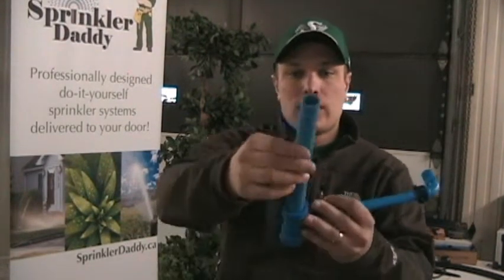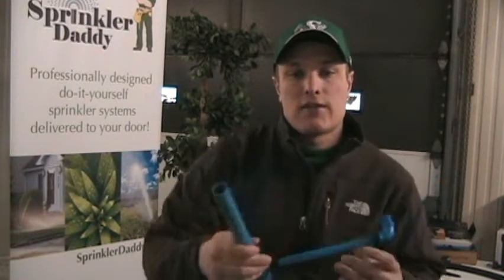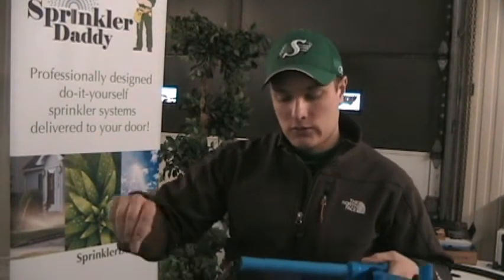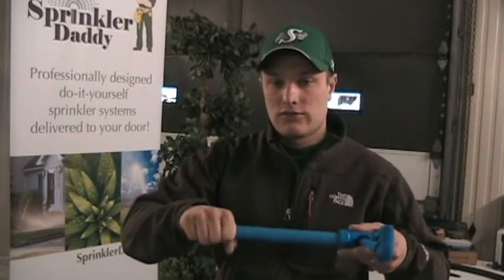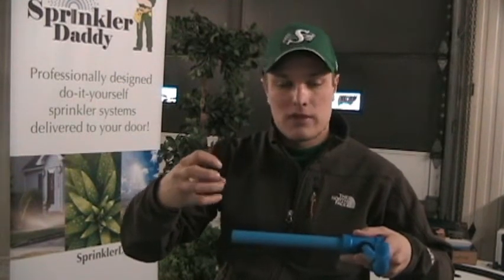So what you're going to do is run out from your valves using three-quarter inch BlueLock pipe. Then when you get to each head, instead of using turn seal fittings where a lot of times you'd just go right into the pipe with a turn seal fitting and the sprinkler goes right on top of that.